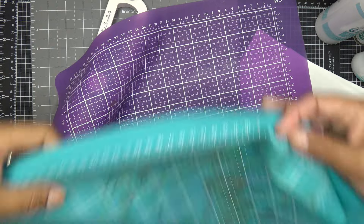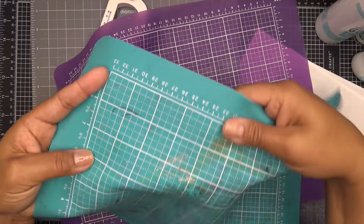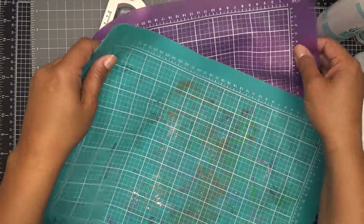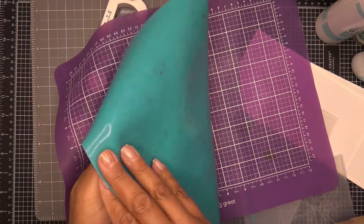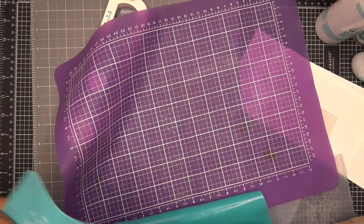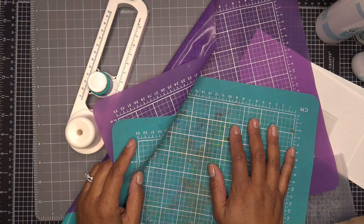They might have another color too — whenever I pull up 'mat' it shows me three things, but maybe it's just two. Interestingly, this one is more see-through and the other is more opaque — they're both silicone mats, really nice and well-loved. I just rinse them off and I'm good to go for the next time. I think they have three different colors of that.